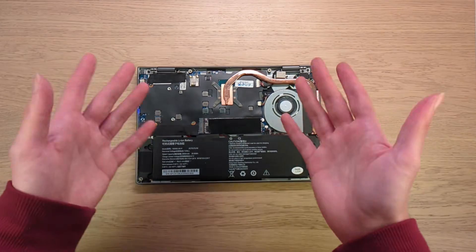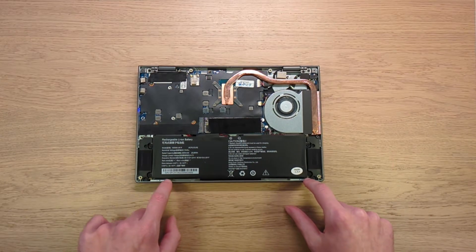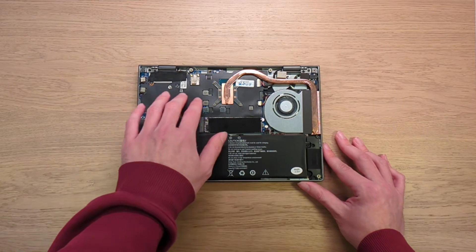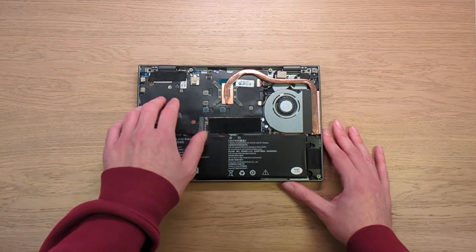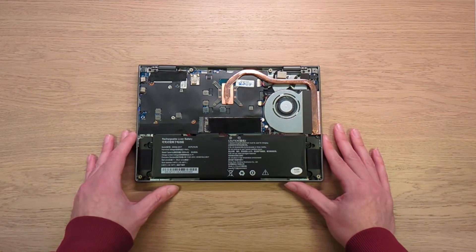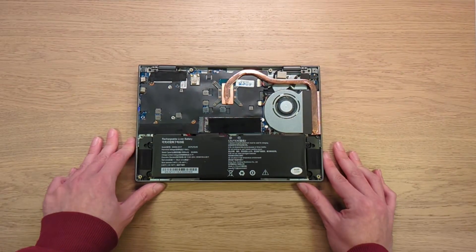The SSD is user-replaceable — actually the only user-replaceable component, unless you count the fan and battery. The battery appears to be glued in, though there are ways around glue. There's also some shielding on the board — possibly to prevent shorts, for heat management, or to contain liquid spills. Interestingly, the BIOS chip has been left exposed, which makes it easier to recover the device if something goes wrong.